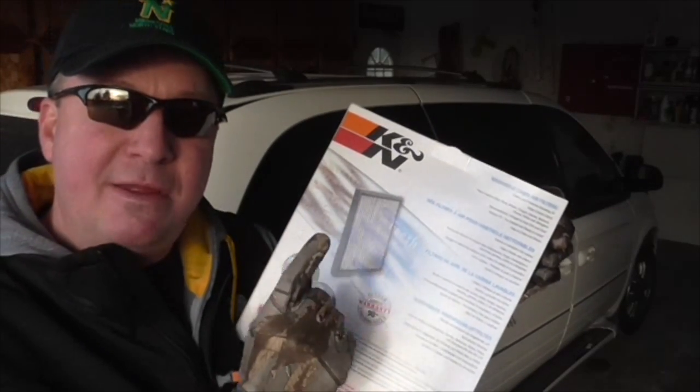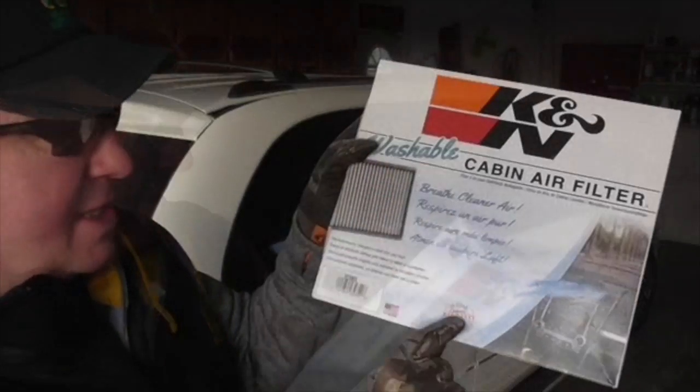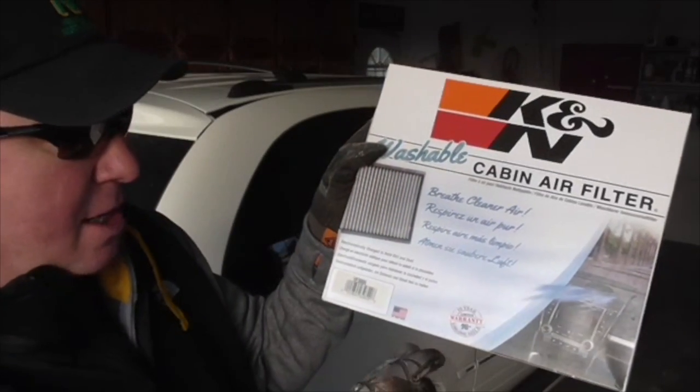Somewhere down the line I will get the cleaning kit for this to show you how that works, so please subscribe and stay tuned for that. 10-year limited warranty, 100,000 miles.